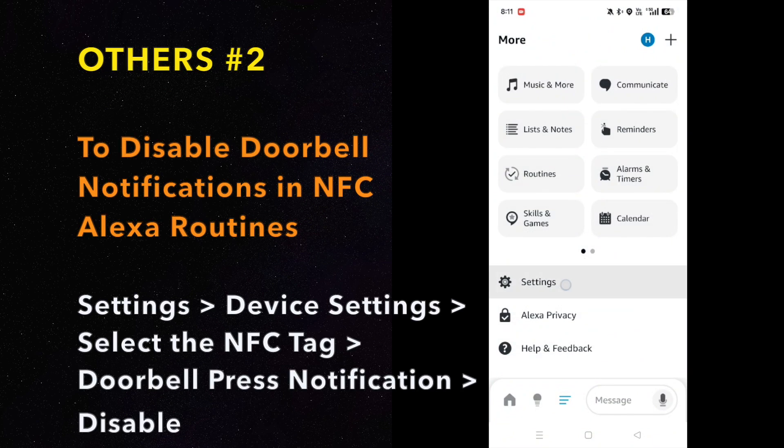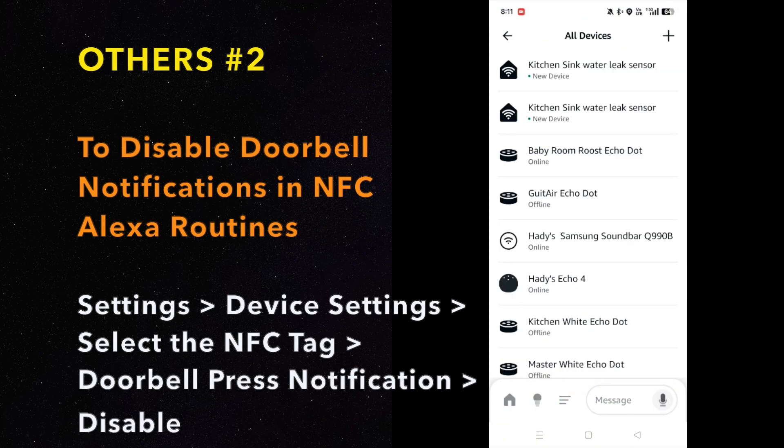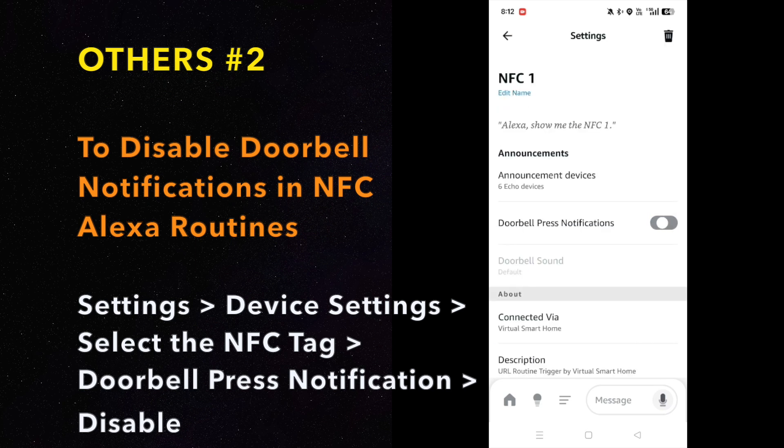For NFC Alexa doorbell settings, you can disable it if you do not wish to hear the doorbell sound when the automation is activated. Just follow the steps.